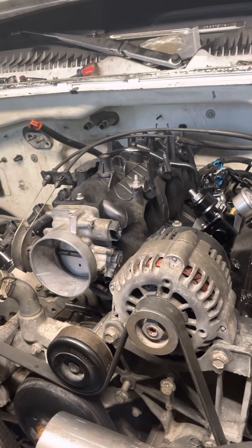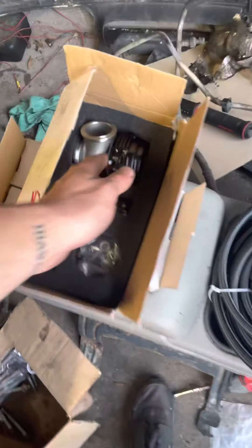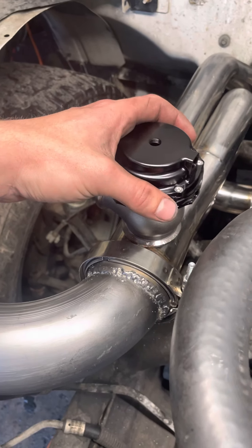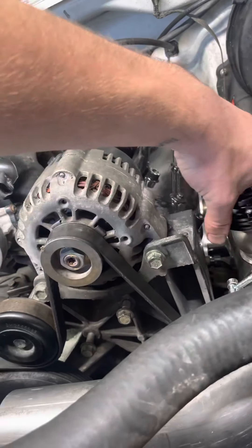I got two cheap eBay wastegates — we'll see how they work. I plan on mounting one right here, and I might run the other one down beneath the setup here.